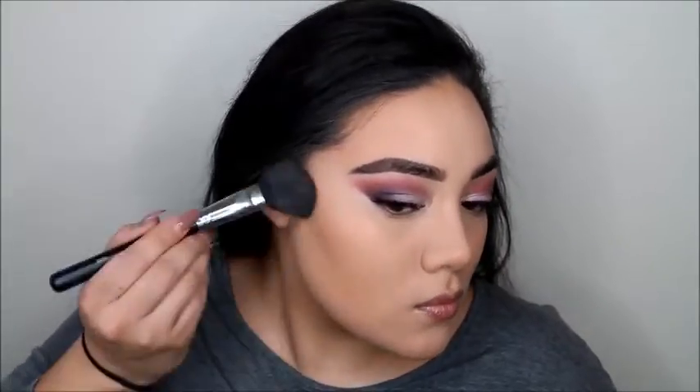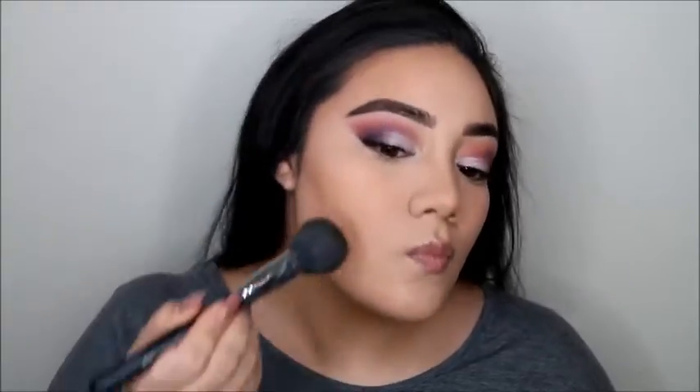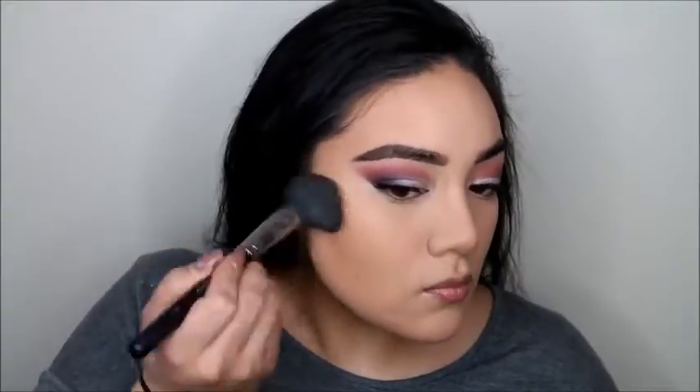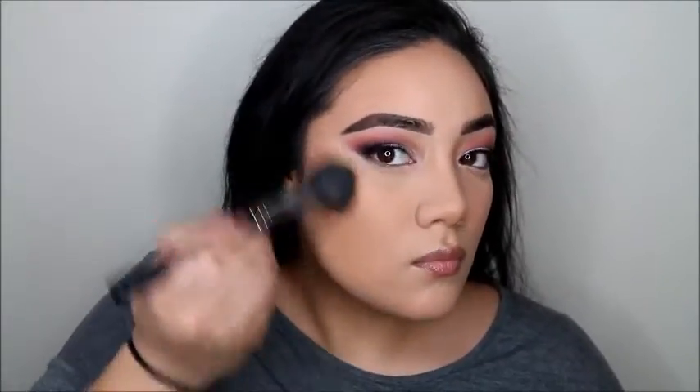Now we're going in with my MAC Give Me Sun bronzer, just to warm up the face a little bit. I didn't go in with my NYX medium bronzer because I'm a little lighter right now this time of year, so this one gives me a good, perfect bronze to just warm it up.